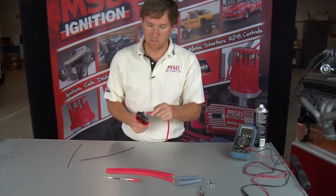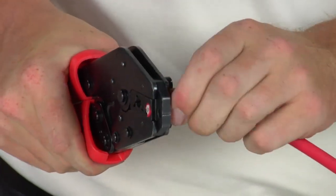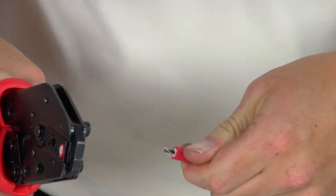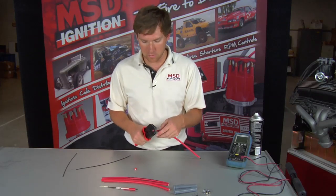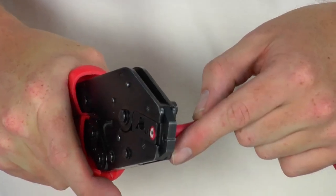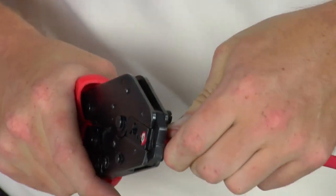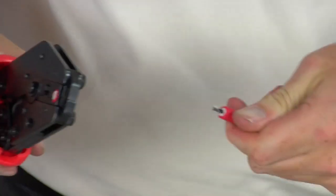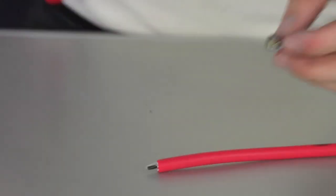First, we'll take a wire and cut the insulation off. The amount of insulation you cut off depends on if it's our dual crimp wire or the traditional wire that you fold back. On the dual crimps, you go just past where the insulation actually comes out of the crimp tools. On a fold-back style, you'll cut enough back that you can fold the full conductor back.